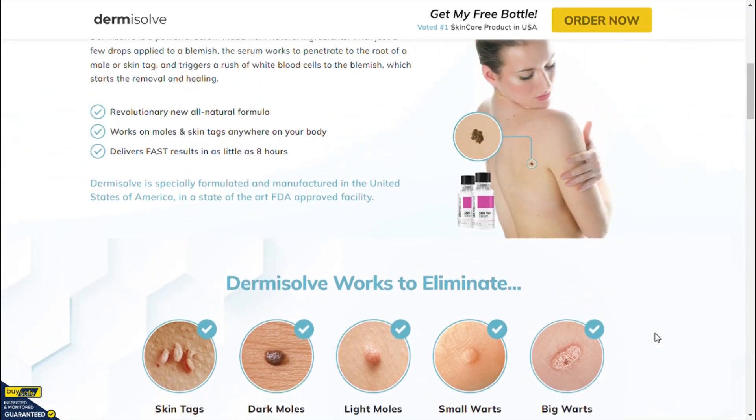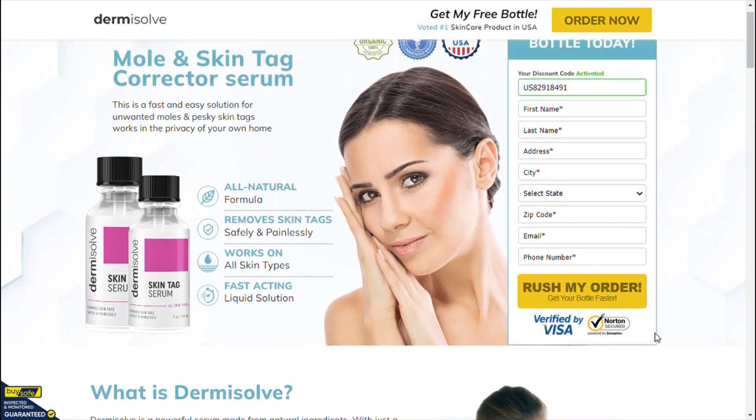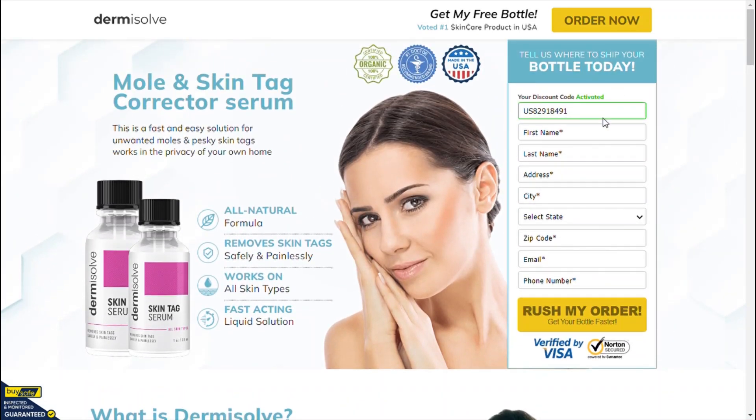Hope I have helped you. I wish you get the best results with Dermisolve Skin Tag Remover, and I am sure you will have a great day. Thank you very much.